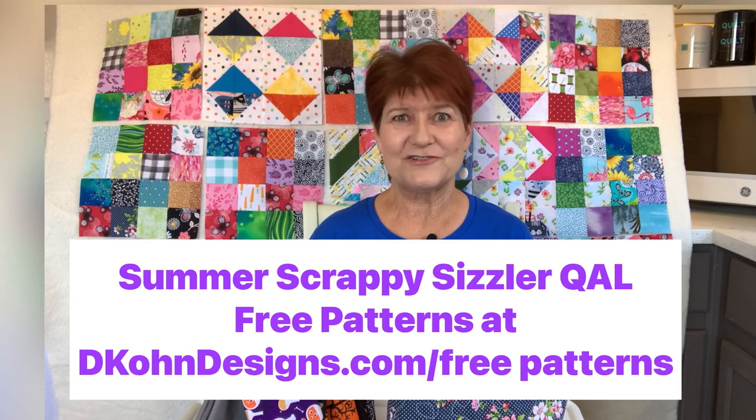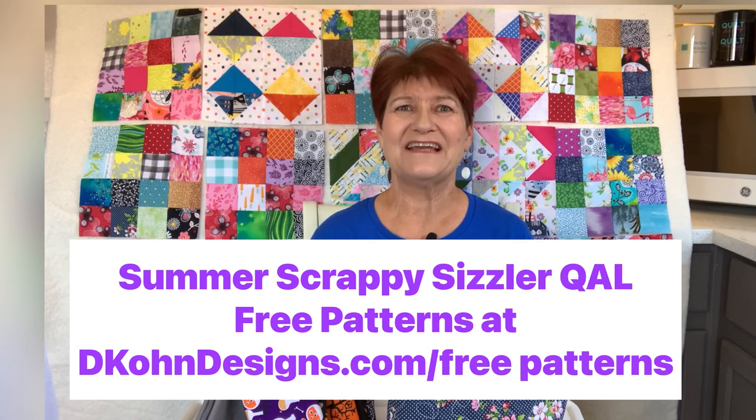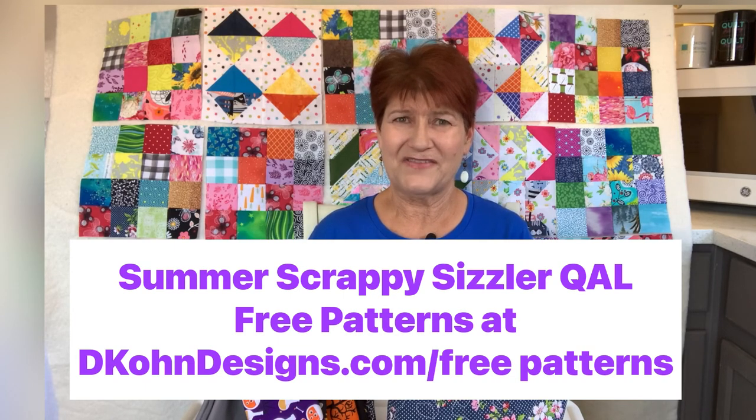I hope you'll join me — it's not too late. Go to my website at dcohndesigns.com to download the free patterns for the blocks, the fabric requirements, and the quilt along overview. It's totally free. Be sure to download those patterns by August 31st, 2022. At the end of August I will be pulling down the free patterns, consolidating them into a single pattern, adding more sizes, and then offering the pattern for sale after that.